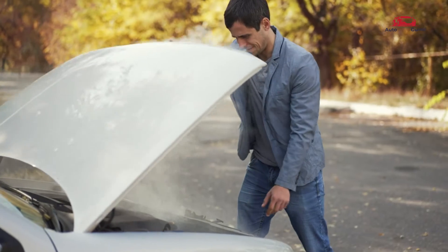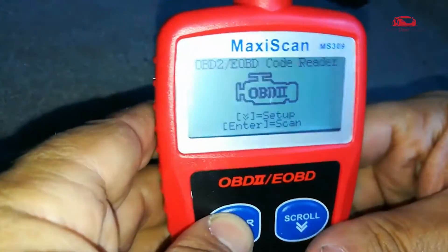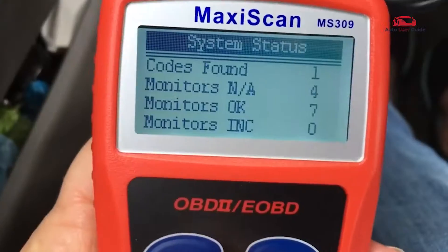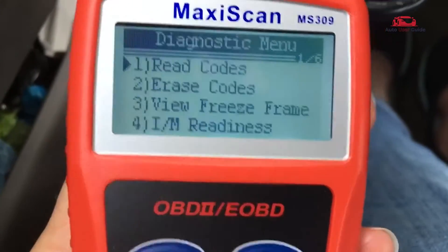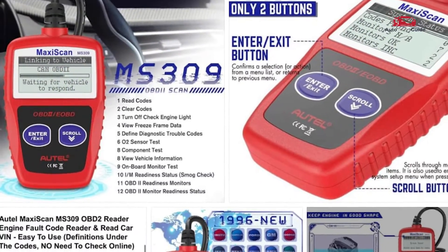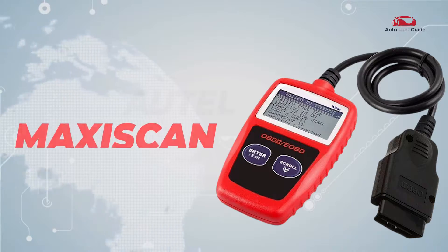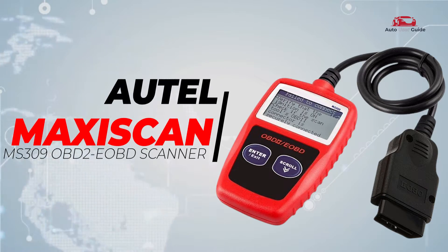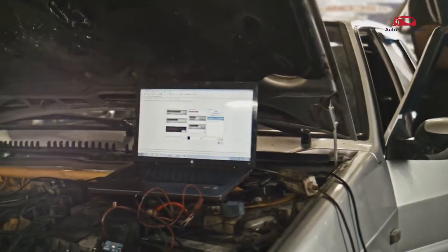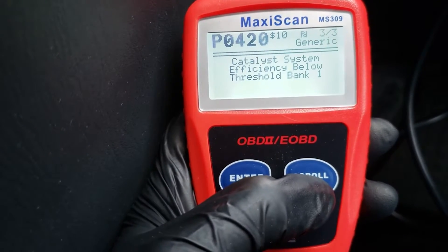Looking to troubleshoot car issues on your own? How does the AutoMaxiScan MS309 OBD2 EOBD tool make it easier to understand and fix engine codes? Today, we're diving into a must-have tool for car owners and DIY mechanics — the AutoMaxiScan MS309 Scanner Code Reader. If you're tired of paying for costly diagnostics, this compact tool is about to change the game for you.